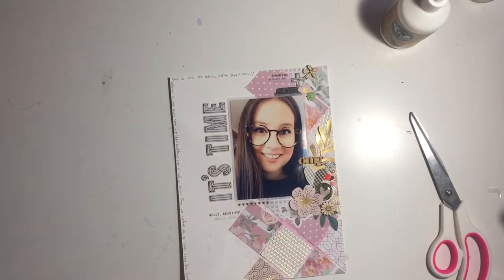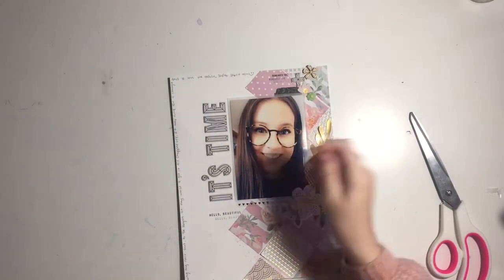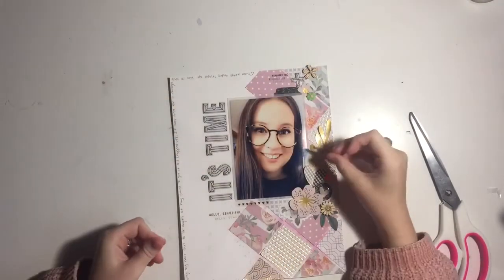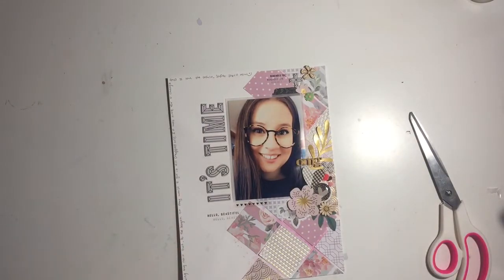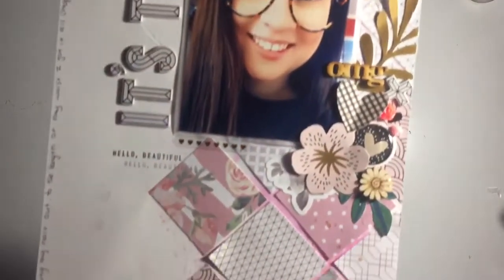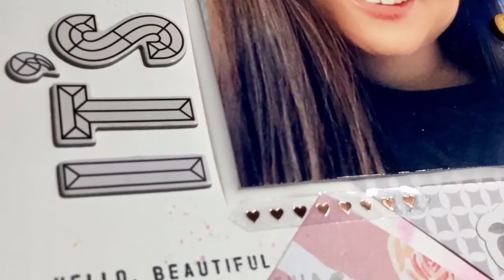Here I am using a roll stamp just to add in some things — I think it says 'Sweet Memories' or 'You're Beautiful,' which I know sounds a bit up myself saying about myself, but looking back at this in 15 years when I'm older I probably won't think that about myself anymore, so it's nice to have it documented. And that's more or less this layout done! Here are the jazz fingers — I hope you enjoyed the video and got some inspiration. Bye guys!